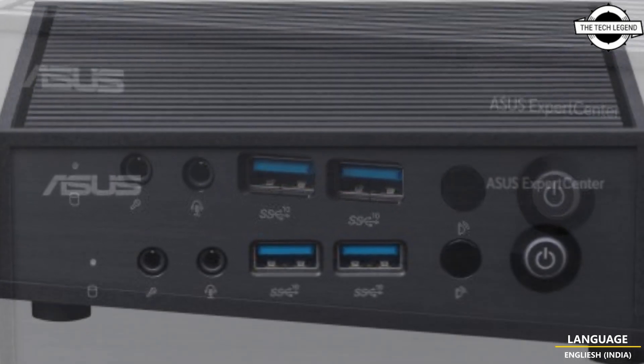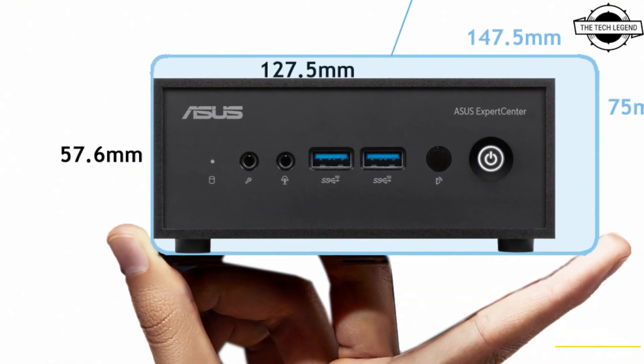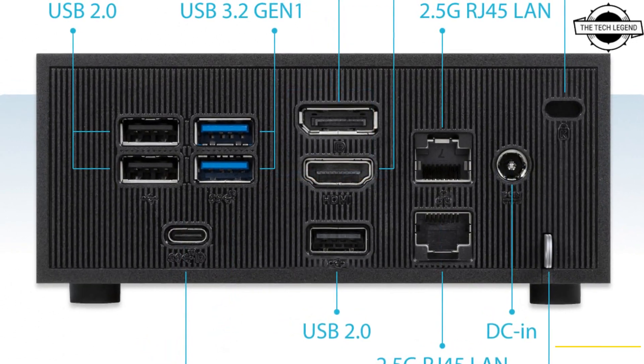It is a mini PC powered by Intel N100 and N200 processors. The fanless design reduces operational noise and prevents dust from building up inside the chassis, and it is designed for small or medium-sized businesses.